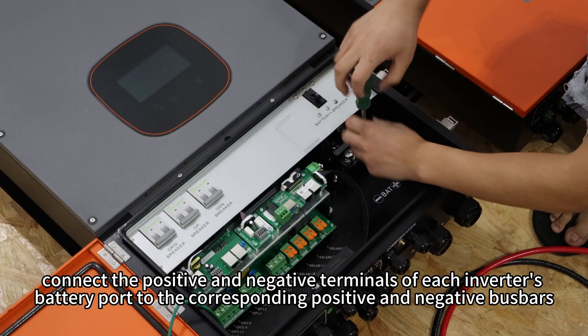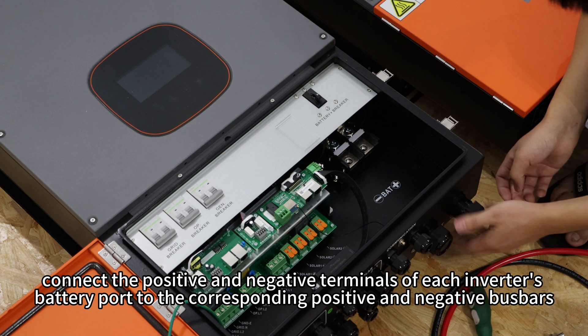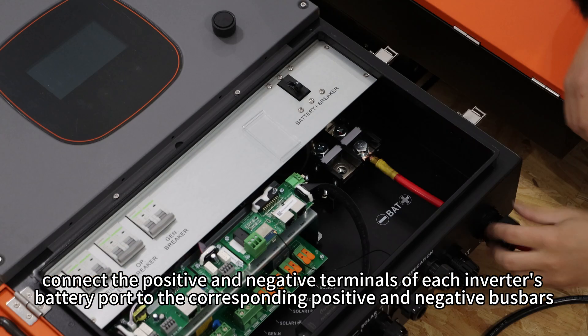Next, connect the positive and negative terminals of each inverter's battery port to the corresponding positive and negative bus bars.